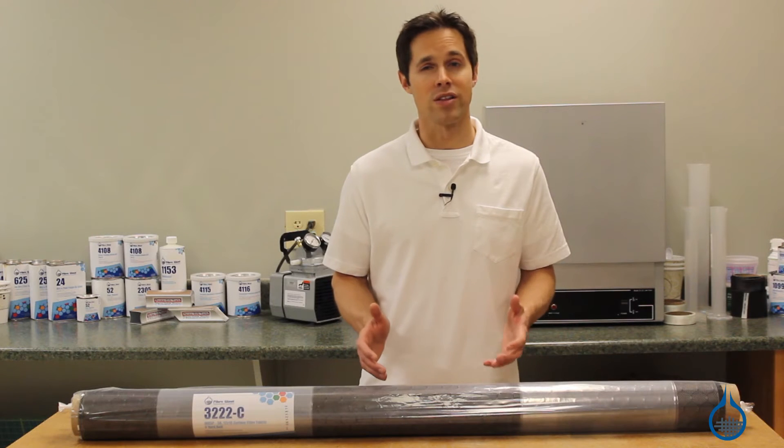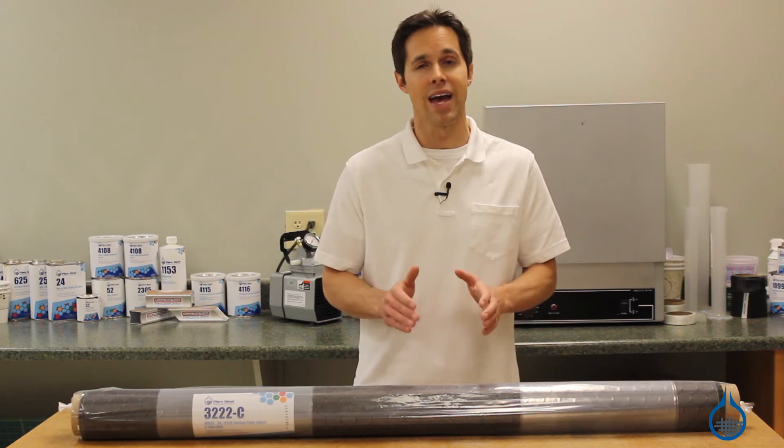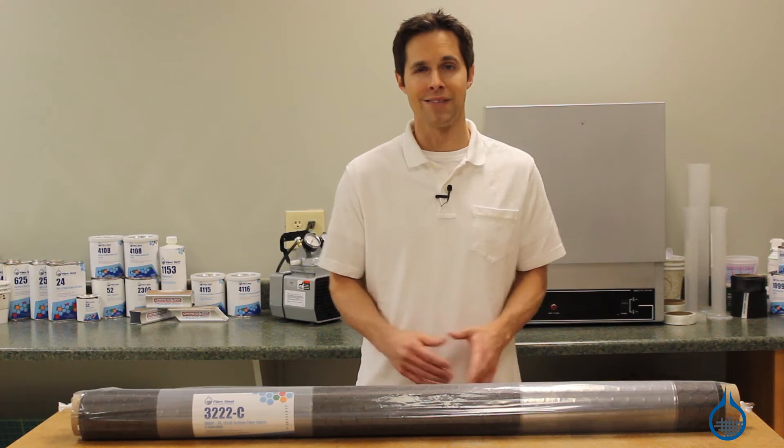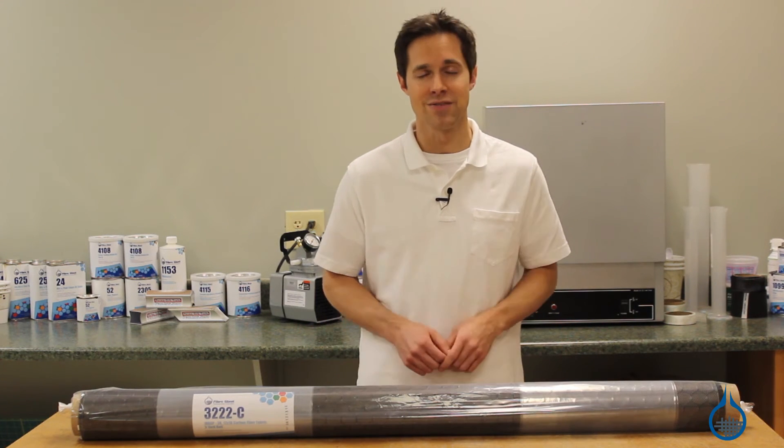Remember, you can count on first quality from Fiberglass, and expect the same properties and handling characteristics every time you order this fabric. Thanks for watching us on YouTube. Don't forget to subscribe to our channel and like this video.